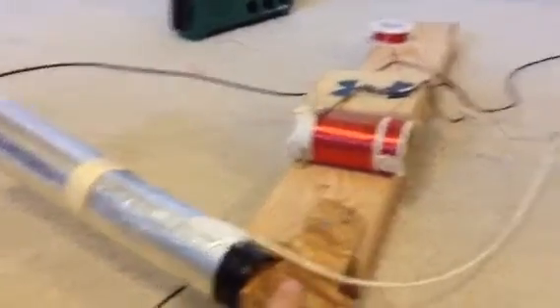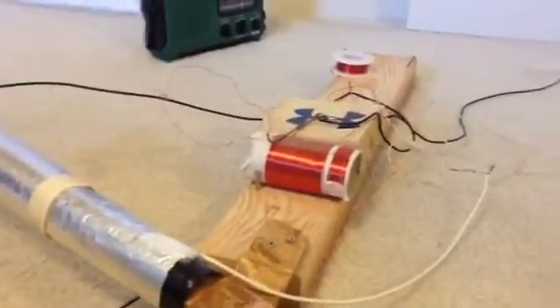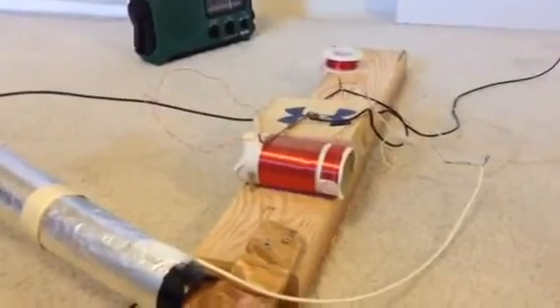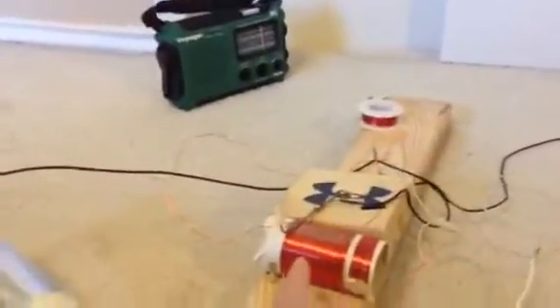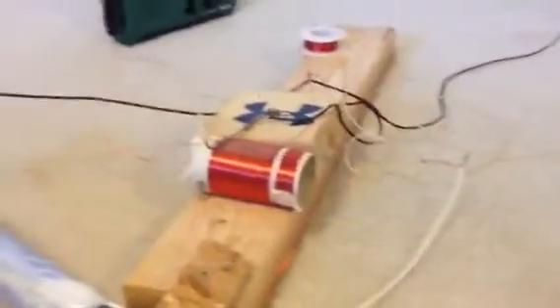What's cool about this is they could actually make these from their trucks, because they could pull out this wire. It's enamel magnet wire — that's what you need.